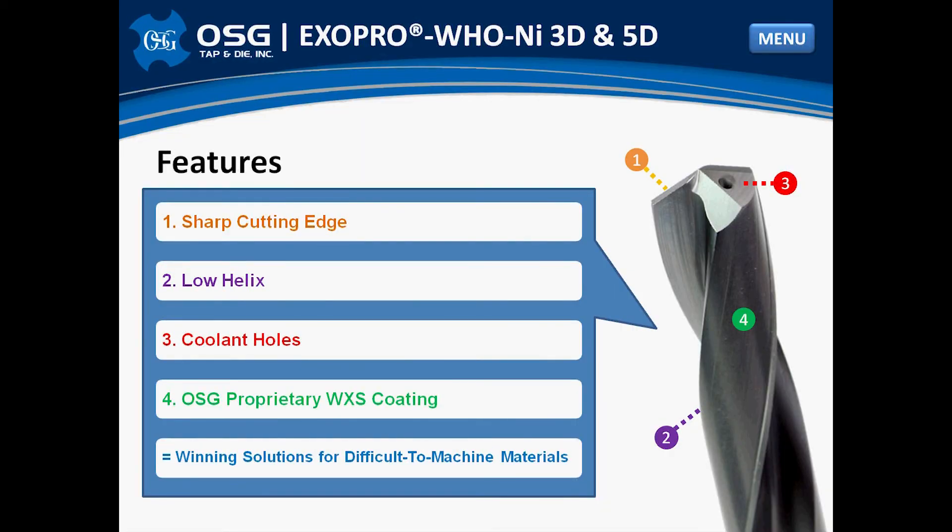The WHO NI has many features that assist in its ability to effectively cut difficult-to-machine materials. First, it has a low helix. With a low helix, the drill itself is more rigid by having a lower rake angle and larger core diameter. The low helix also allows for quick and efficient chip evacuation. Second, a sharp cutting edge. OSG has applied a very special preparation to the cutting edge. This honing creates a rigid edge to resist chipping while cutting tough alloys, while still remaining sharp to effectively shear the material and keep work hardening to a minimum, all while maintaining stable chip formation.